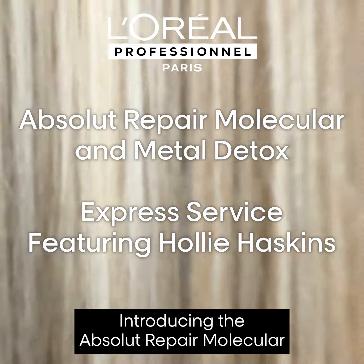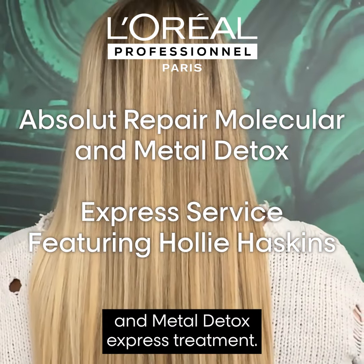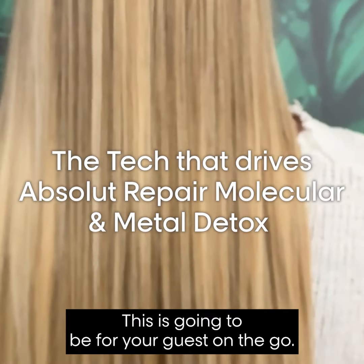Introducing the Absolute Repair Molecular and Metal Detox Express Treatment. This is going to be for your guest on the go.